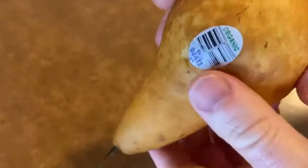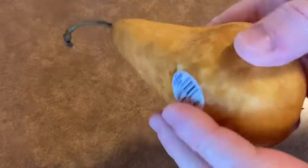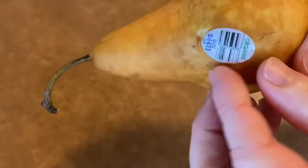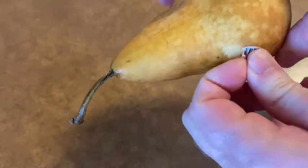Hello, this is an organic Bosque pear. I got this on Amazon maybe four or five days ago and I just rinsed it off. I'm going to peel the sticker off and we're going to try it. I've never had a Bosque pear. So there's the sticker and here we go.